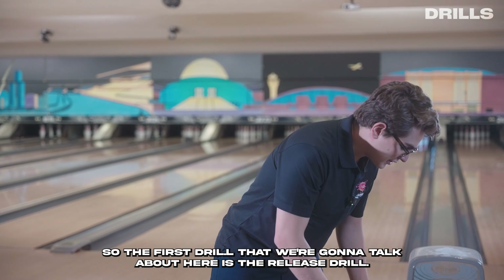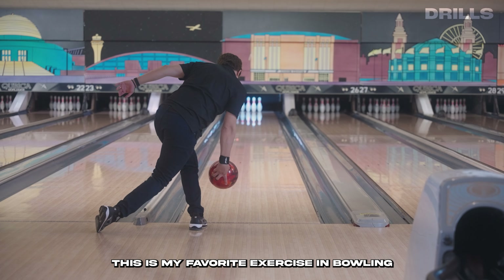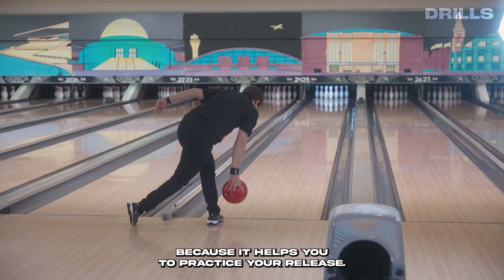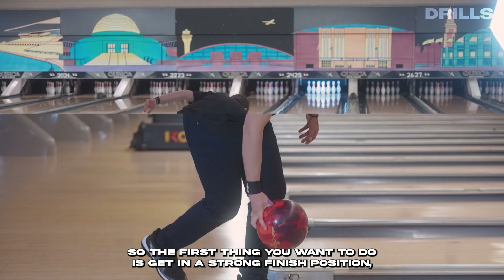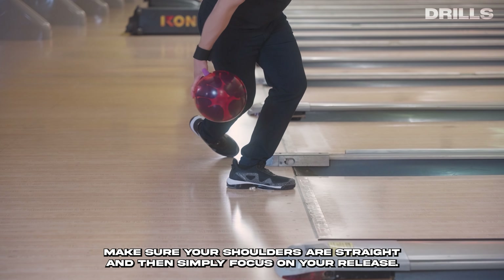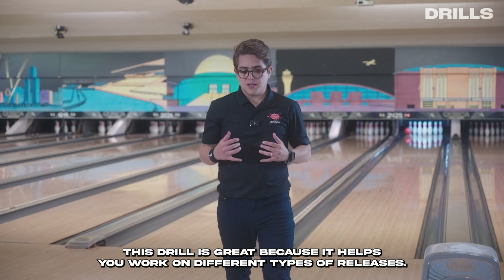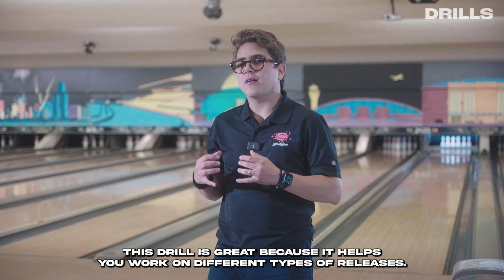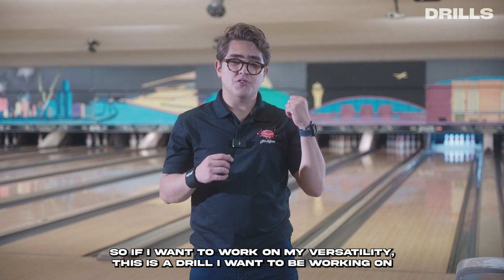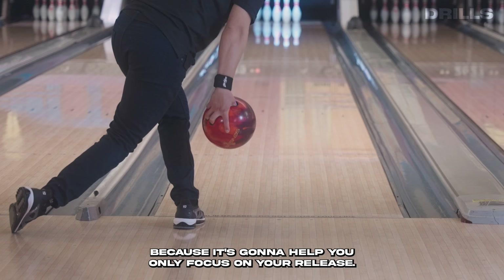The first drill is the release drill. This is my favorite exercise in bowling because it helps you practice your release. The first thing you want to do is get into a strong finish position, make sure your shoulders are straight, and then simply focus on your release. This drill is great because it helps you work on different types of releases. If you want to work on your versatility, this is the drill because it lets you only focus on your release.